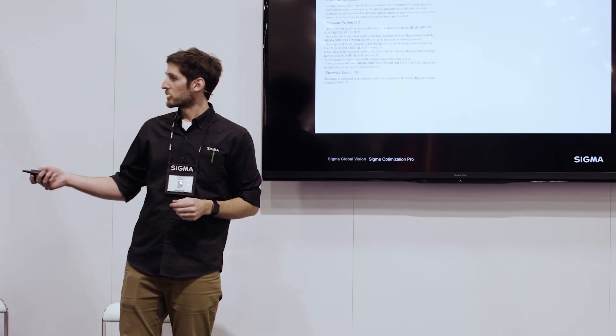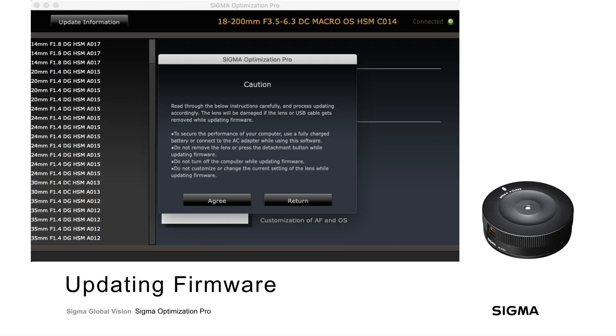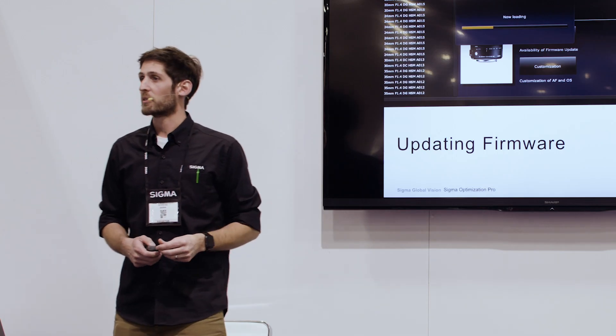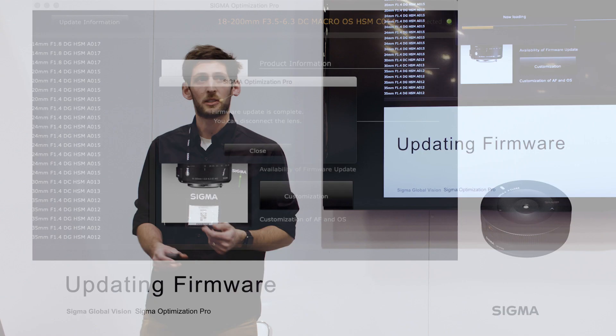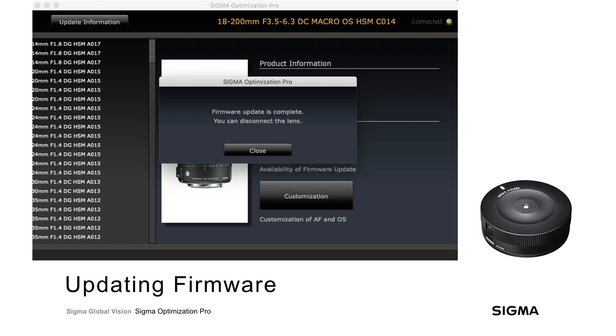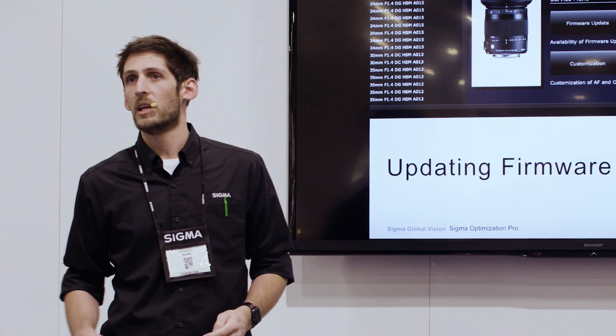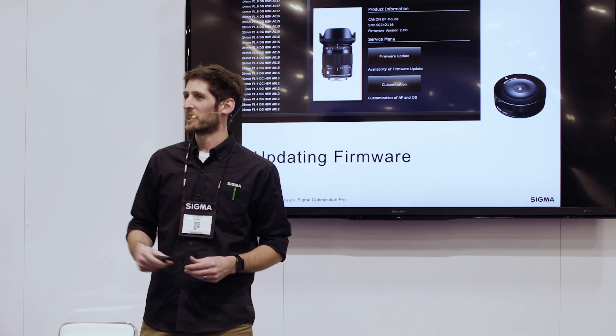Once you're ready to perform the update, jump back into Optimization Pro and hit the yes button. Optimization Pro will caution you not to disconnect the lens during this process — we're essentially rewriting the operating system of the lens, and interrupting it could prevent the lens from communicating with your camera. Sigma Optimization Pro will then download the firmware and load it directly to the lens. This takes usually about a minute to a minute and a half depending on the firmware version and your internet connection. Once completed, Optimization Pro will tell you that you can disconnect the lens. It's super straightforward — you don't have to manually manage files like you would when updating camera firmware.